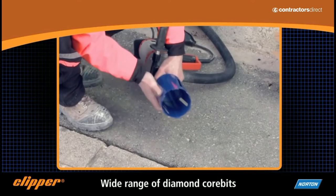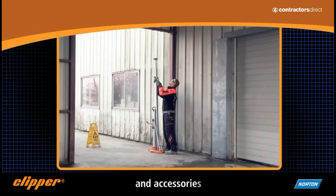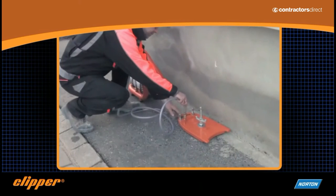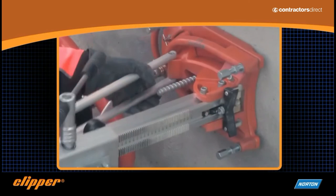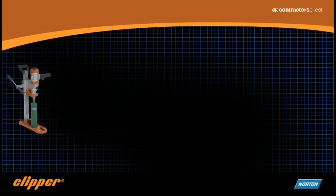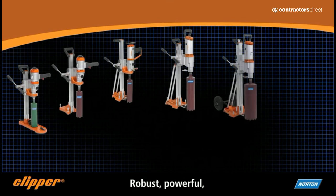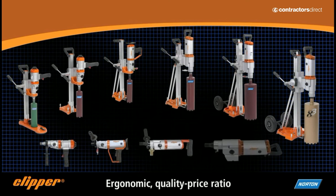The drills, combined with a complete new range of diamond core bits, plus a set of practical quality accessories, provides the ideal drilling solution. Reliable, powerful, ergonomic, and with an attractive price-quality ratio, the new Norton Clipper drilling range is the winning choice for demanding professionals.